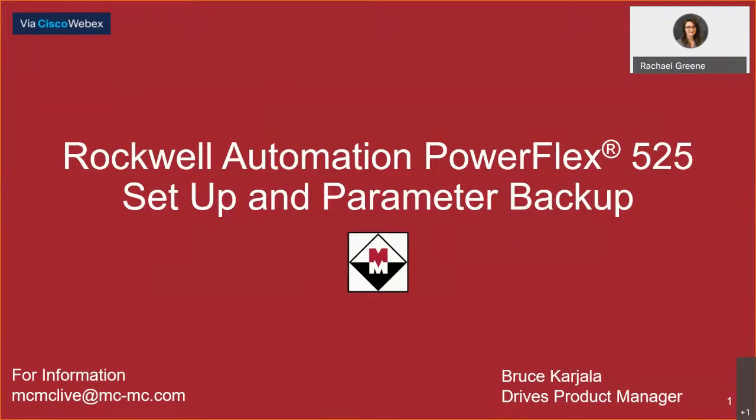We'll have a Q&A portion at the end of Bruce's presentation, but feel free to drop your questions in the comments section as you have them and we'll address those questions in order during that Q&A. We'll be getting started shortly, but we'd like to allow a few minutes for attendees to join us.